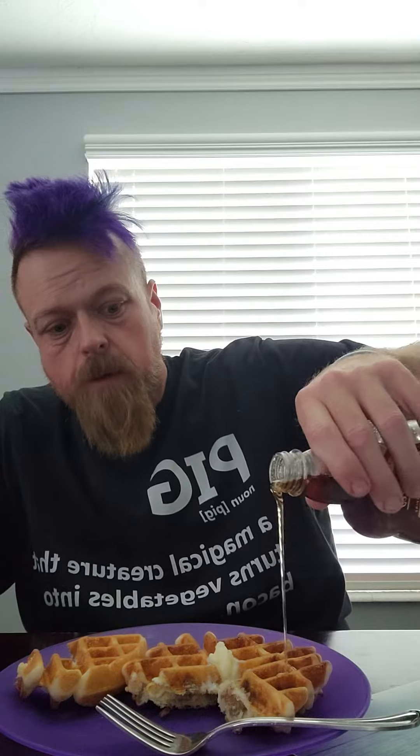Alrighty, so we got some butter, bacon syrup — we're gonna try a little of that on this bad boy, because you can't go wrong with some syrup on your waffles. I'll use a fork.